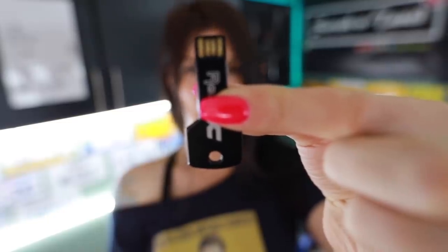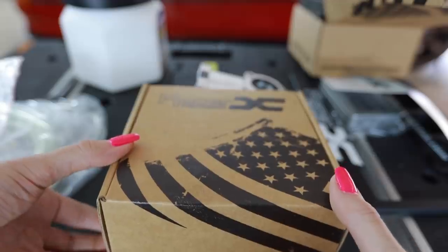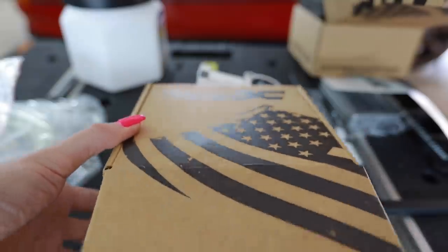Oh, it's a thumb drive — but it's a key! I was so confused opening the box. Box number two here should be the upper half.